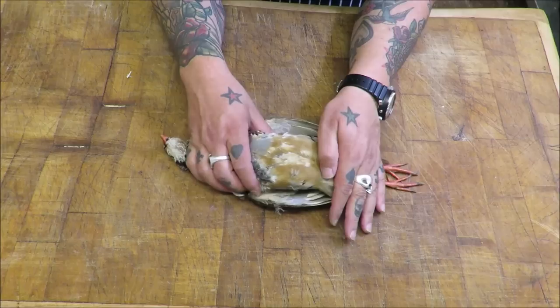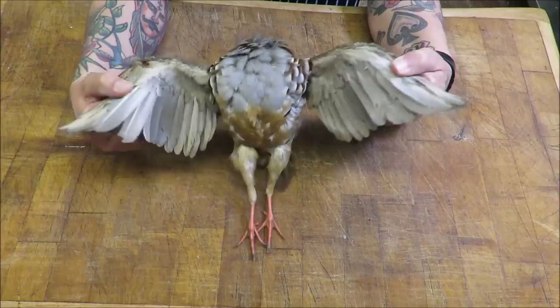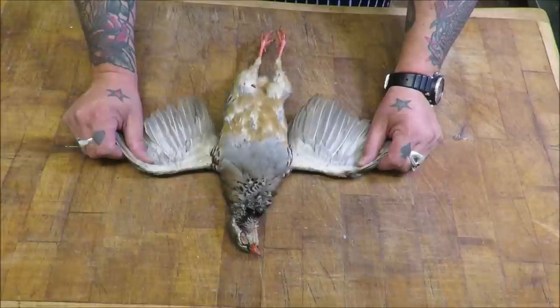Where do we start? There are several ways we can do this. We could take the wings and legs off beforehand, which takes away the bulk of the bird. And if you're doing this for the first time, maybe the easiest method.